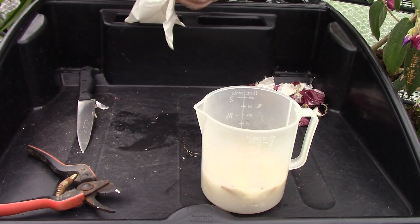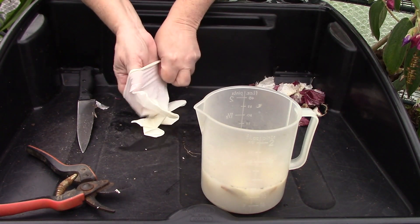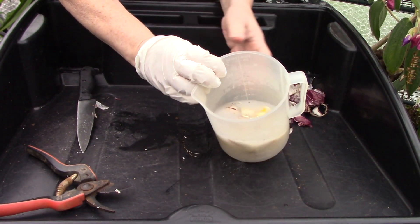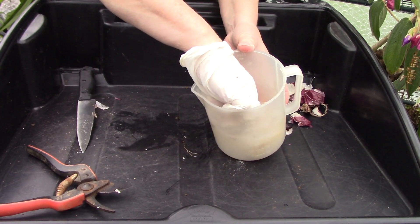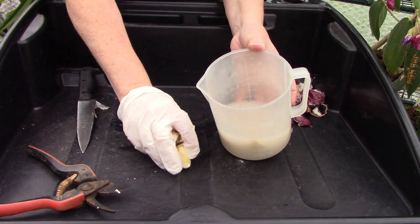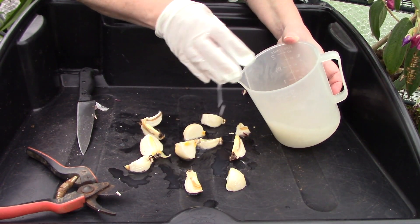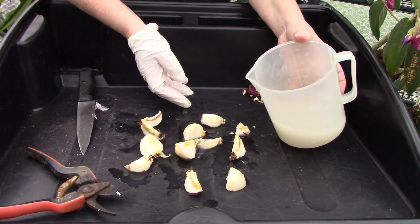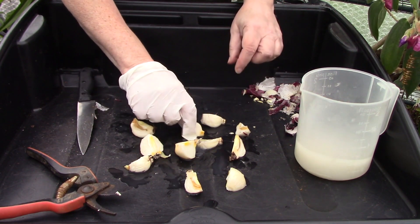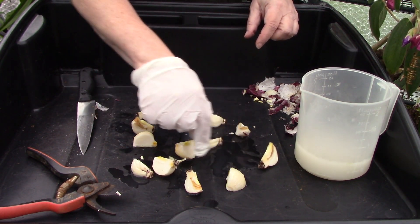I'll put on this glove to help me remove the pieces from the fungicide, and we'll take them out. I'll now leave these pieces to dry out for 12 hours, and then we will proceed to the next stage in our chipping procedure.